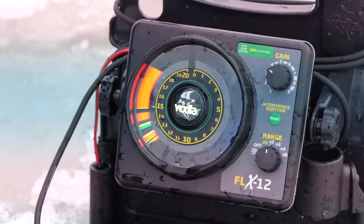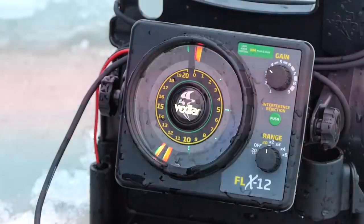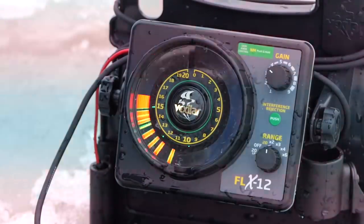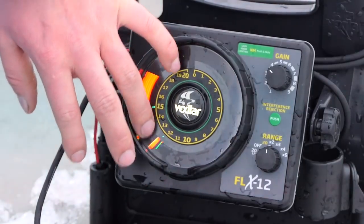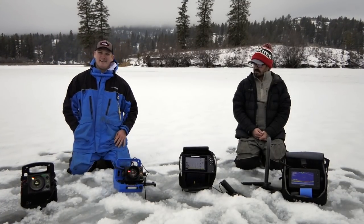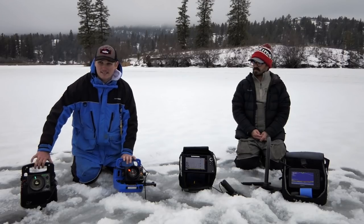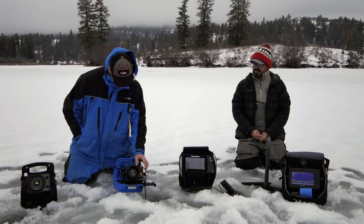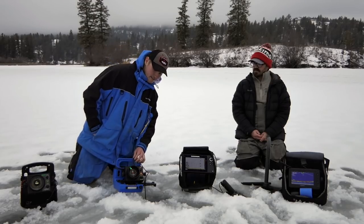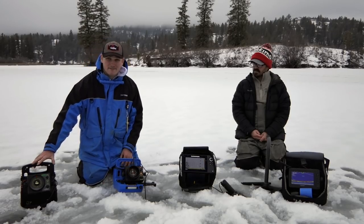A few of the high points I like: the signal strength on this flasher is excellent, and the large dial is really clear — much clearer than smaller cluttered units. My first unit was the FL-8 SE, which doesn't have nearly as many settings. The FLX12 here has 20 interference rejection settings compared to the FL-8's eight. The FL-8 is more of a manual dial and not nearly as clear as the FLX12.